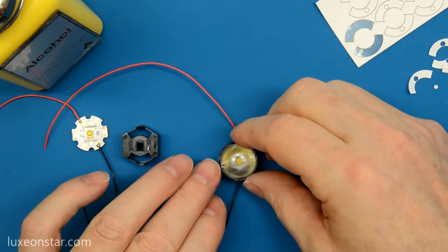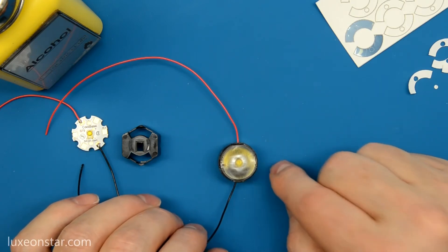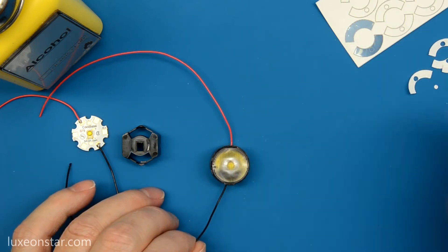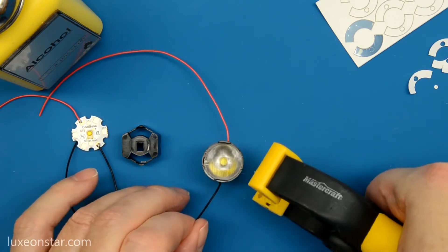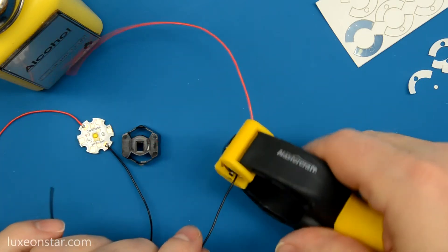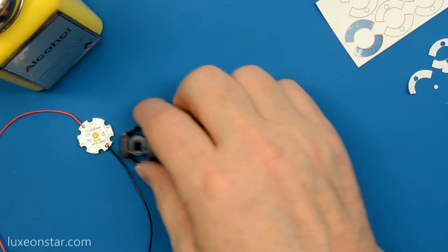Now you want to put as much pressure as you can on the assembly for about 30 seconds. You can do that by simply pressing down with your hand, but be careful you don't touch the surface of the lens. Or you can use a weight or a clamp. Here I'm going to use a clamp to hold the optic against the LED assembly, and then we'll move on to the next one.